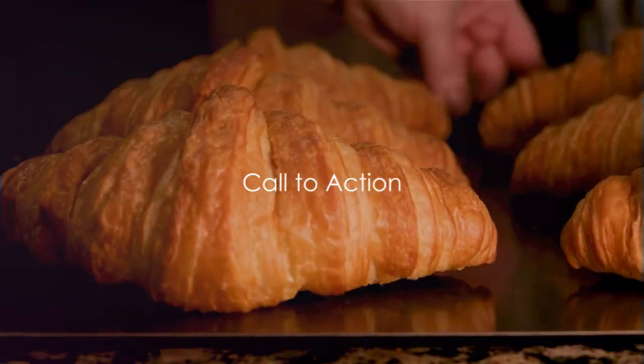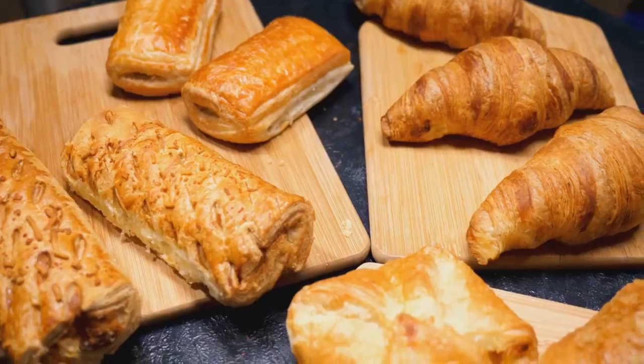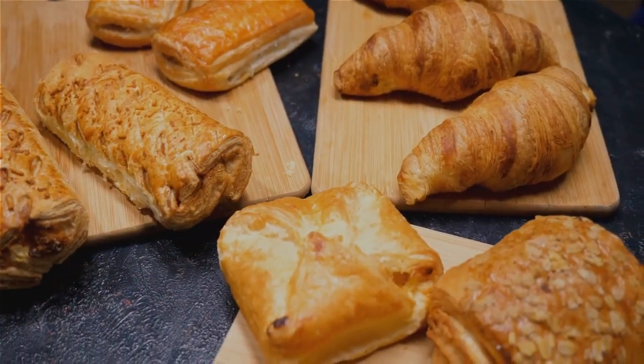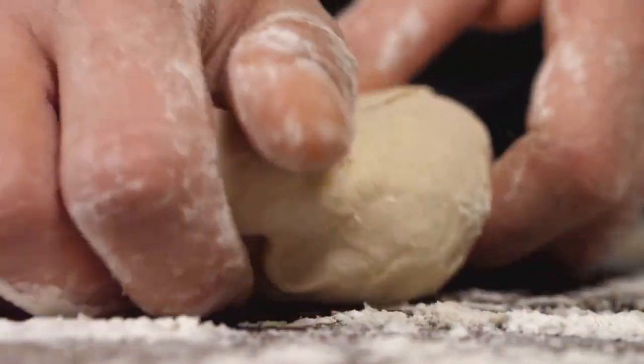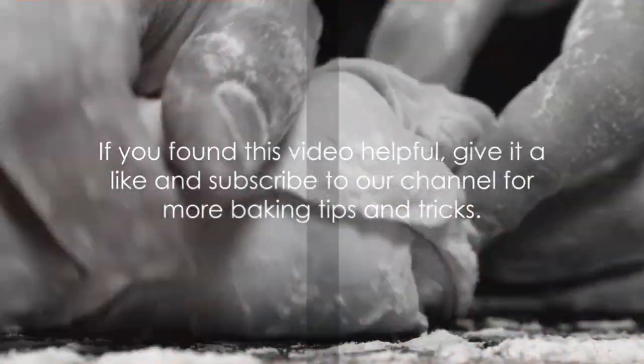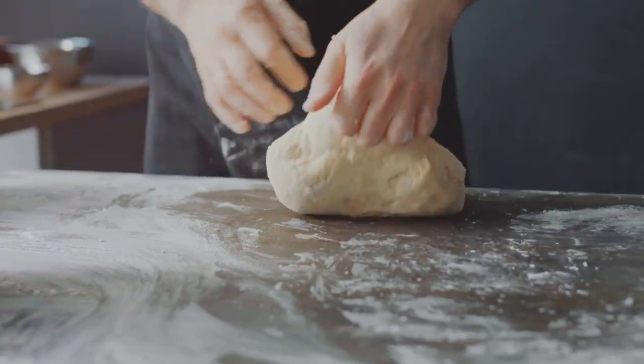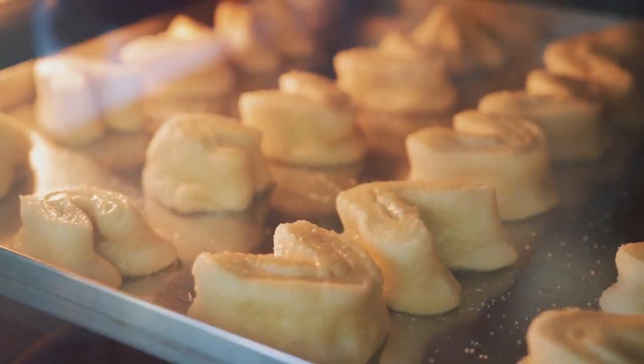Top strategies for even filling distribution in pastries. Remember, the secret lies in the right tools, consistency, and practice. These tips will certainly elevate your baking game. If you found this video helpful, give it a like and subscribe to our channel for more baking tips and tricks. Until next time, keep baking.